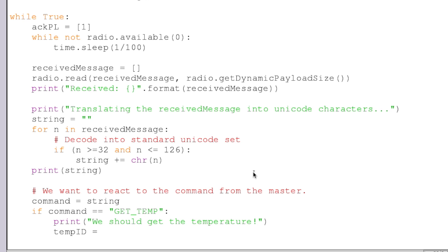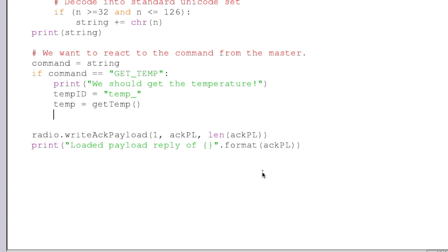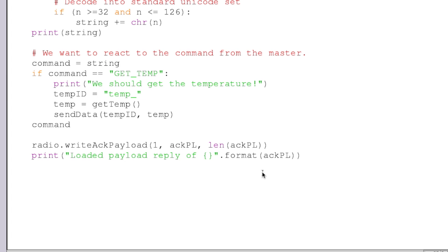So we're going to say our temp ID is going to be equal to "temp". And we're going to get our temp value — scrolling down a bit — our temp value is going to be equal to calling the getTemp function, so the trivial 25 we should get from that. And then we just call our sendData function, passing in our temp ID and our temperature value. Then we reset our command so that it doesn't keep triggering regardless of what the next string value is. So we'll reset the command to nothing. Let's save that.